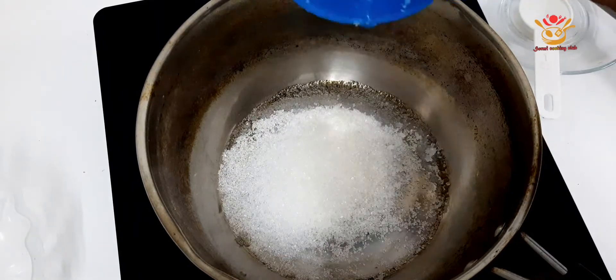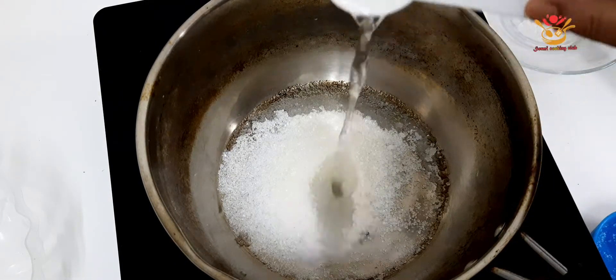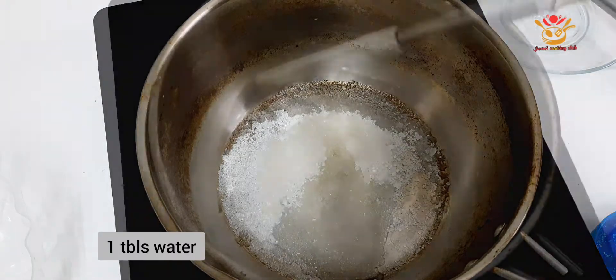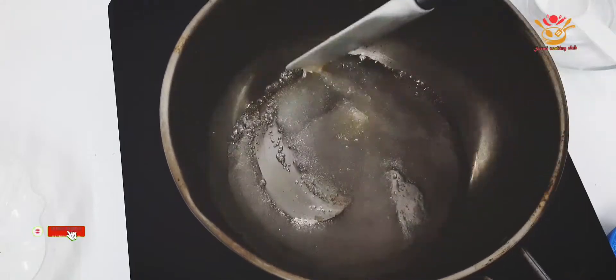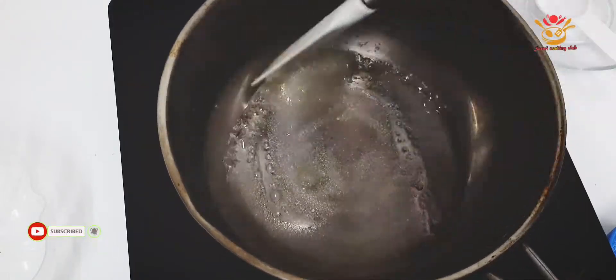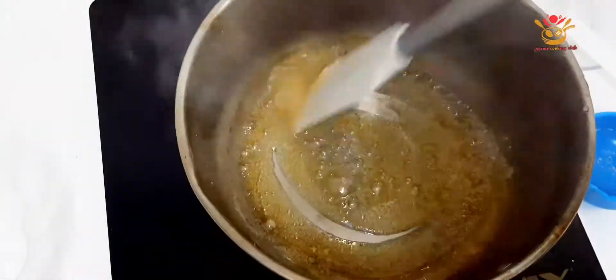First of all, I have made one-third sugar. I will add some water to caramelize it. I will put it on a medium-low flame in the heat. In that way, it will get caramelized very nicely.